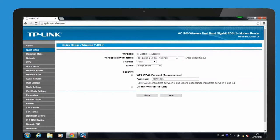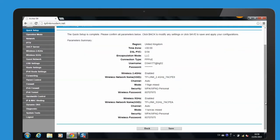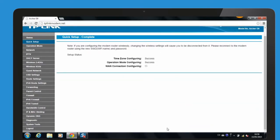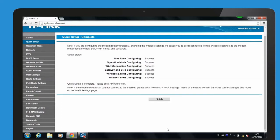You can now verify or change your 2.4GHz wireless network name and password. Click Next to continue. Click Save and wait for your settings to take effect. Click Finish to complete the setup.